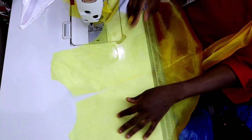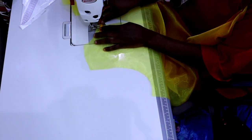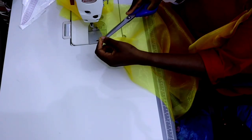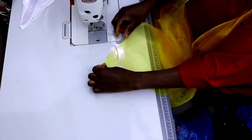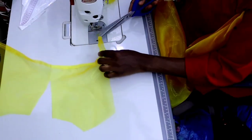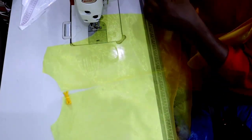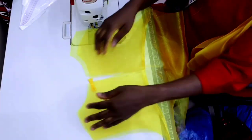I'll take the body and start with the back. I'm going to place the loop I created earlier half an inch downward from the neck and stitch it on the right side of the back. After doing that I'll keep it aside and take the facing for the back. I'll fold it once at the end to conceal the raw edge. Then I'll place the right side of the facing on top of the right side of the back.